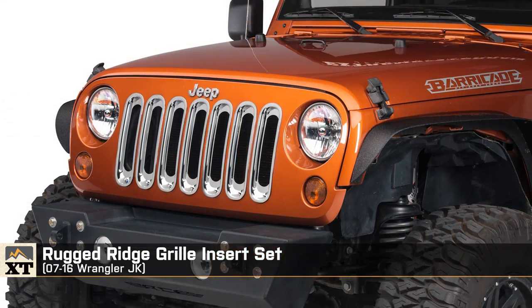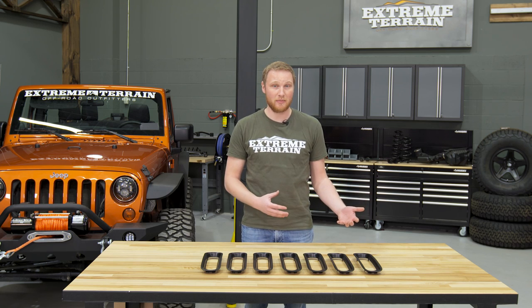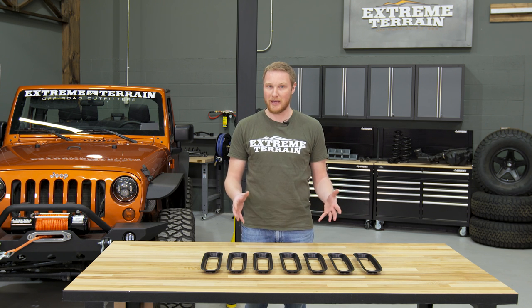These are available in both black and a chrome finish, and they'll fit all 2007 to 2016 JKs. It's important to remember that they will not fit on the 2016 Sahara or special edition Jeeps. Jeep did change the grille a little bit, and these will not fit.